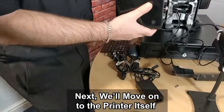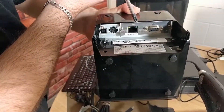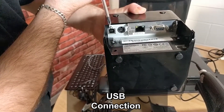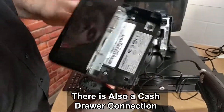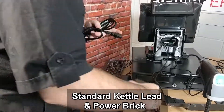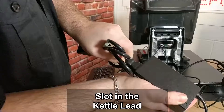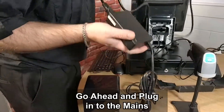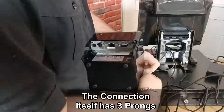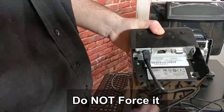Next we'll move on to the printer itself. The printer has various ports on the back: the old style serial, internet connection, power connection, and USB connection. There is also a cash drawer connection right there. Again, standard kettle lead and power brick configuration. Slot in the kettle lead and go ahead and plug that into the mains. The connection itself has three prongs — it only plugs in one way, do not force it.